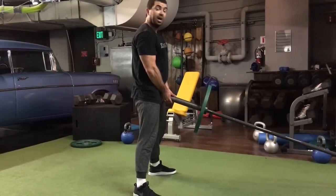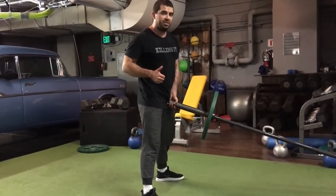Come through and squeeze your glutes at the top. So those are the two ways to use the landmine to deadlift.